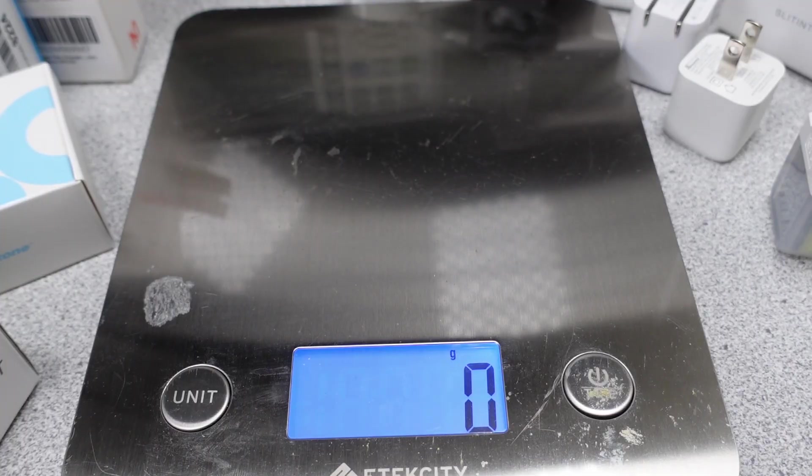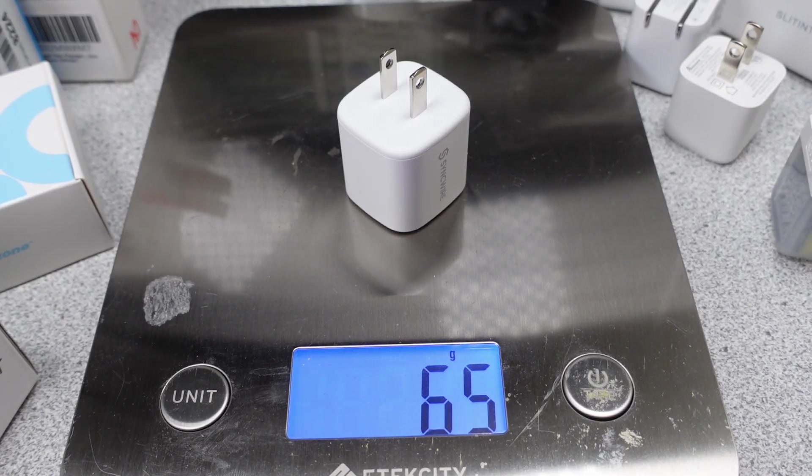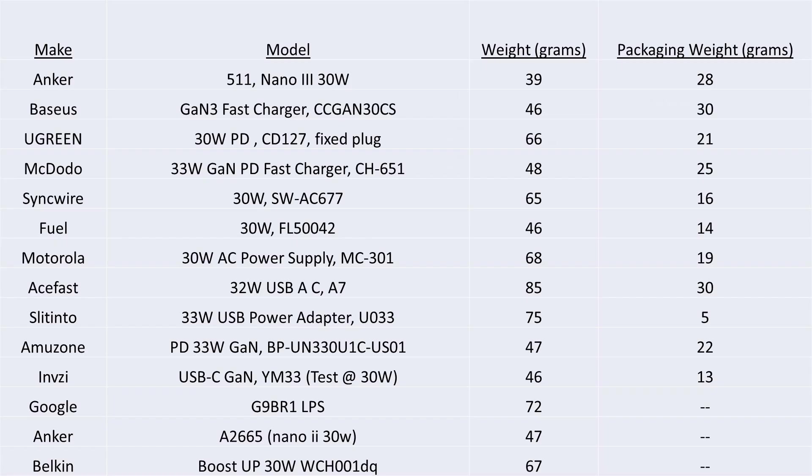A lot of the adapters share almost identical packing methods, though some have extremely lightweight packaging. The Anker is surprisingly light, and the Acefast is surprisingly heavy. In general, if you are building a weight budget, 50 to 75 grams sounds about right. Obviously you have to add the USB cable — check out my video on that, linked in the description.